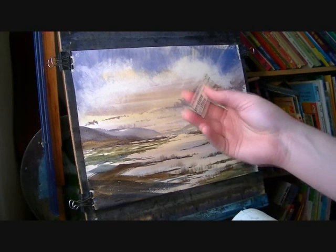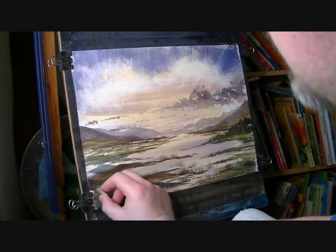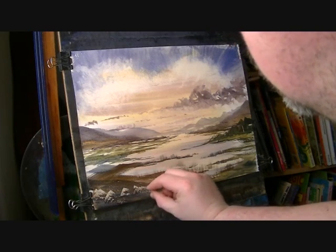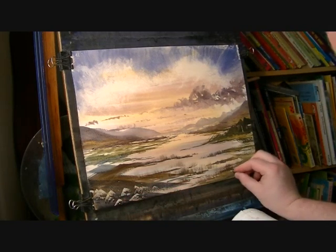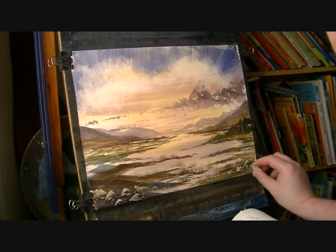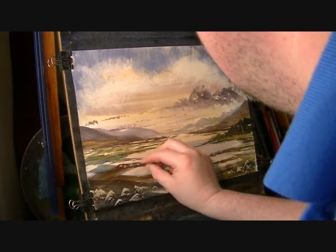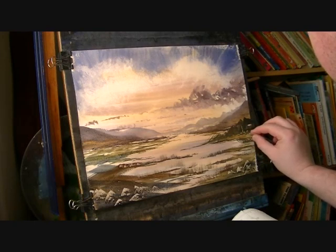I might just take the plastic card here, pick a dark area because it will stand out better, and just scrape a few rocks in. Just press down — very simple. Maybe a few on this side, just some little ones there. And a little one over there. Obviously the further away they are, the smaller they need to be. These are very far away so these need to be really small.